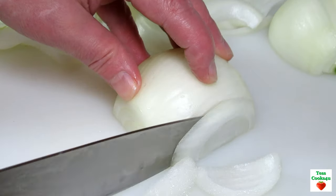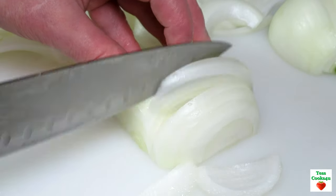Tonight is going to be patty melt night and these are going to be Hungry Man patty melts. First I'm making my caramelized onions.